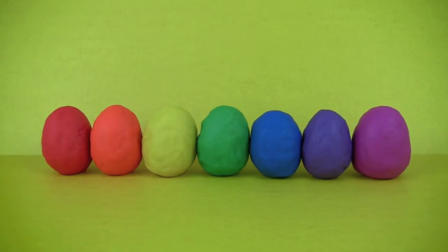These are our rainbow colors Play-Doh eggs. Red, orange, yellow, green, blue, indigo, violet.